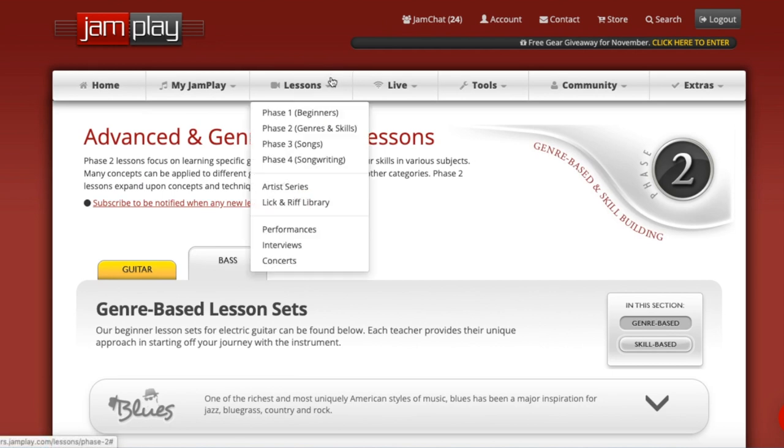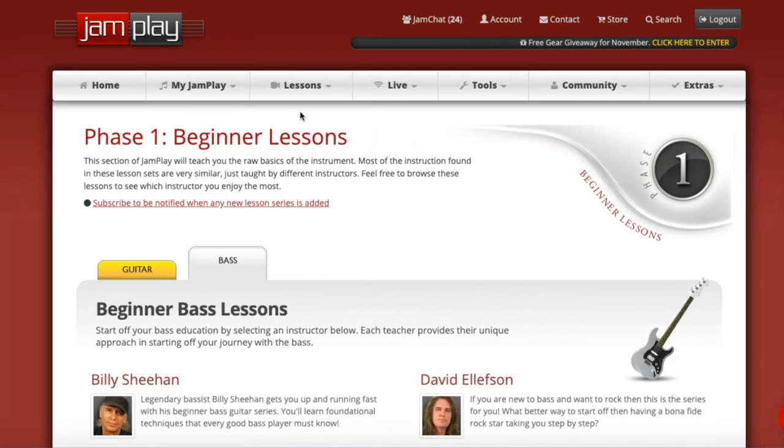What I wanted to do is give a full rundown of the JamPlay bass lessons, because they're one of the few companies that actually provide paid bass courses. Guitar Tricks, for example, doesn't have any bass lessons. I know they get that question all the time from people asking about bass, and I know they do some referrals to JamPlay even though they're kind of competitors. But yeah, there are not a lot of bass lessons out there on the internet — JamPlay is kind of it.